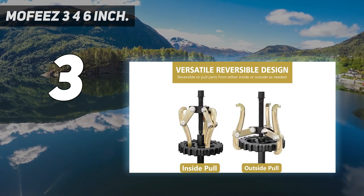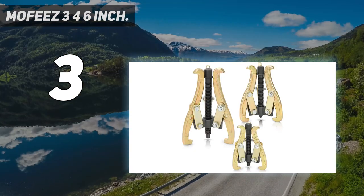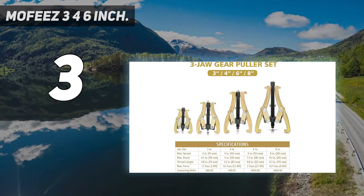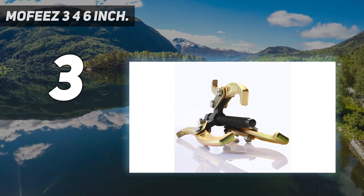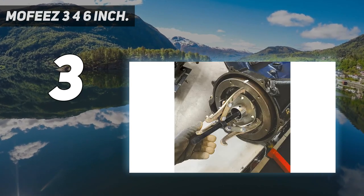The steel drive screw is cold-rolled and acme-threaded to give you smooth performance even under high stress. Various applications allow you to remove slide gears, pulleys, and flywheels off a shaft without damage. The universal and reversible jaws offer versatile inside or outside grip along with short or long reach in a 3- or 6-position design. The 3-inch and 4-inch gear puller has three positions, and the 6-inch and 8-inch gear pullers both have six positions.